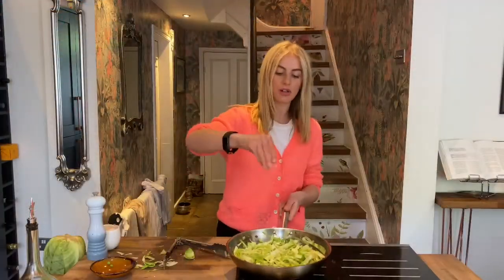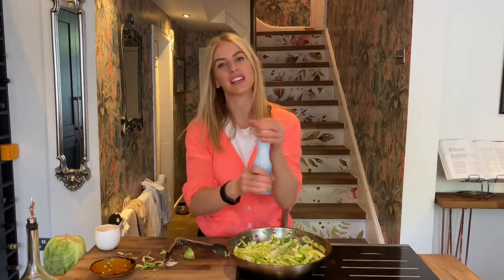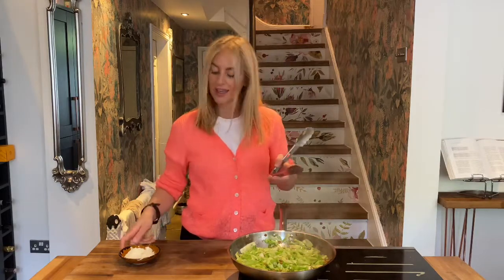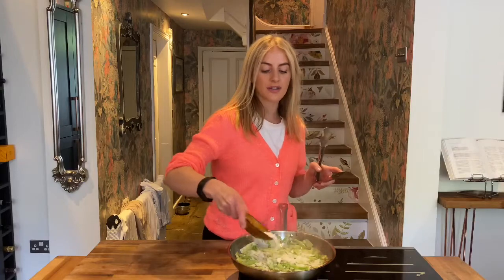I'm just going to season that with some salt and fresh black pepper and let that cabbage soften — it'll take about two to three minutes. The cabbage has softened, I've checked it for seasoning and it tastes really good. So now I'm going to take it off the heat and sprinkle in some parmesan. This just adds a really nice cheesy flavour and makes a really creamy sauce for the cabbage.